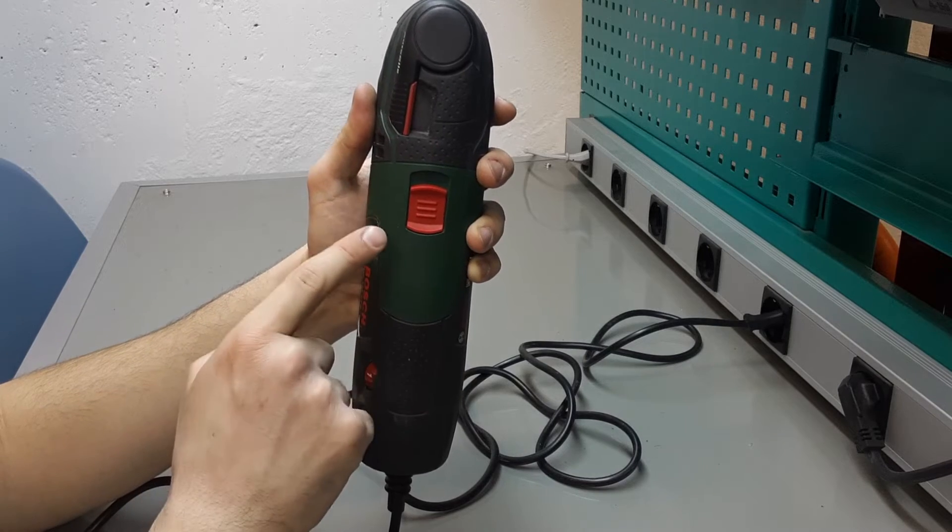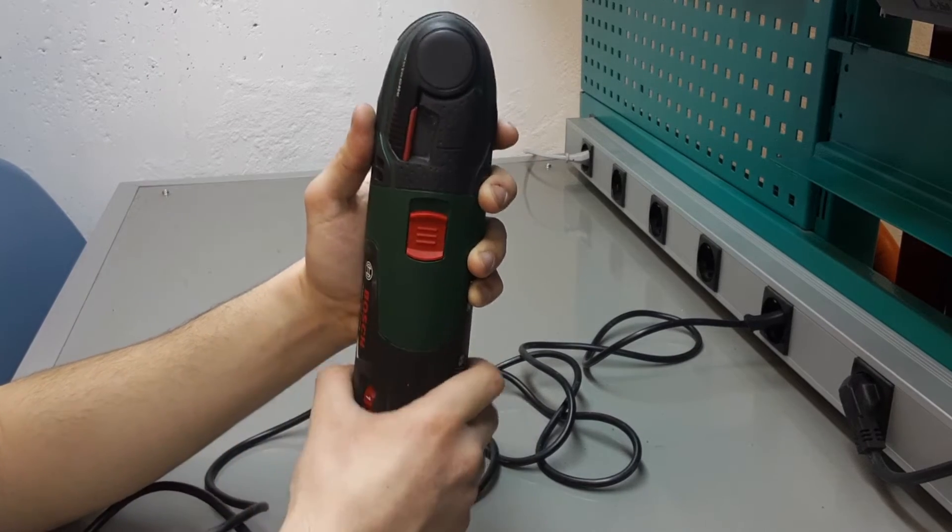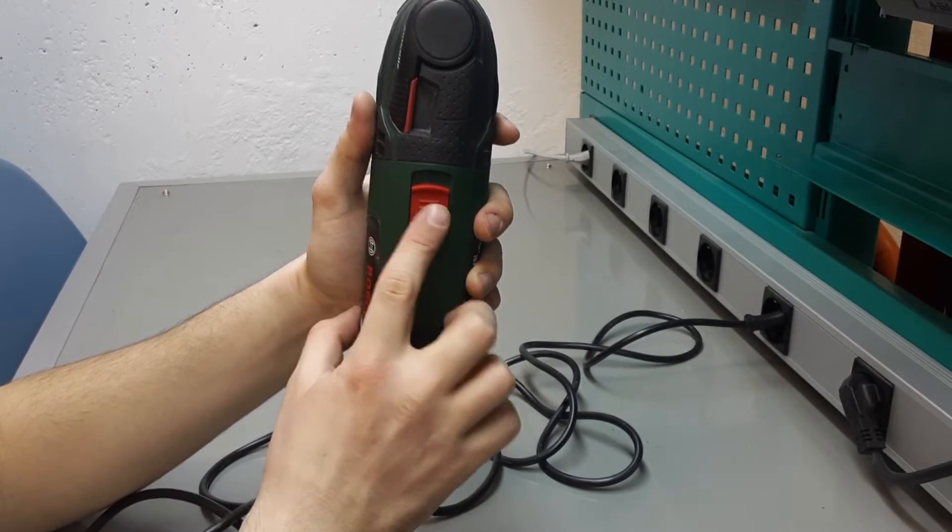The device can be turned on using this red switch. Zero indicates the off state, whereas one indicates the on state.